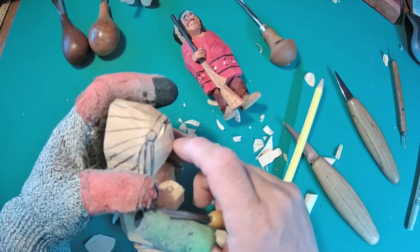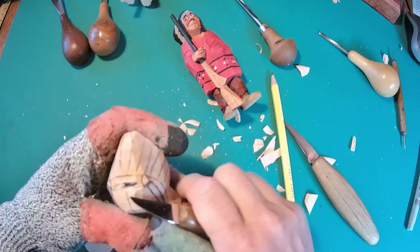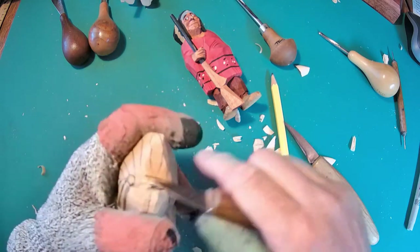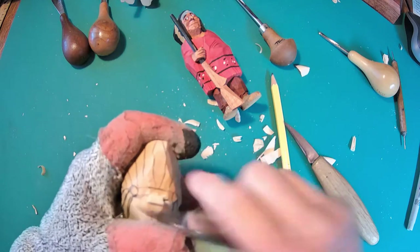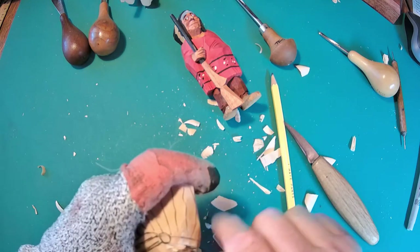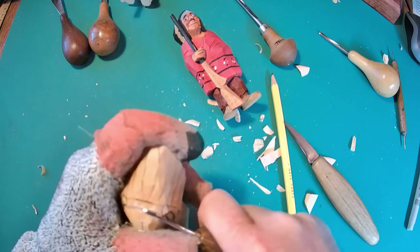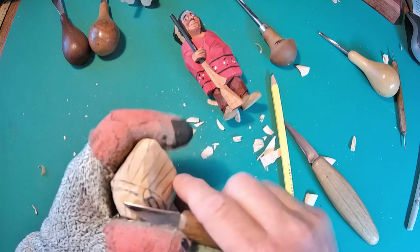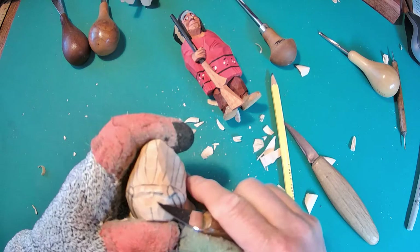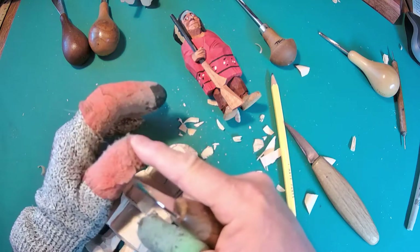That's where the headband is going to be, so I'm going to cut up to it. I really like how some of you can really carve using that thumb to push. Due to a table saw accident a number of years ago, I don't have that extra thumb, so it makes it difficult for me to use that thumb when I only have half a thumb.